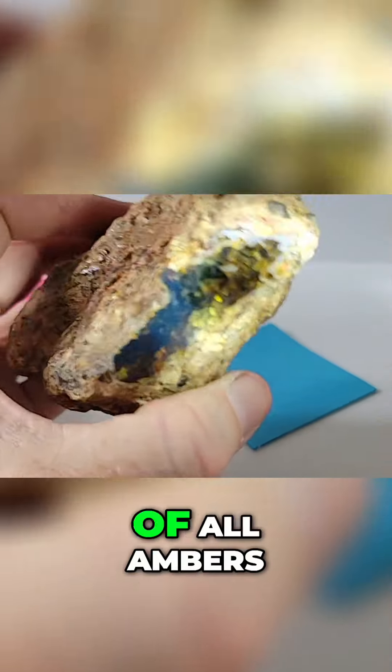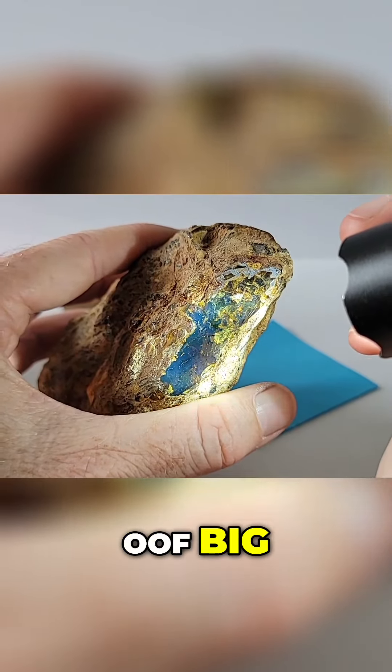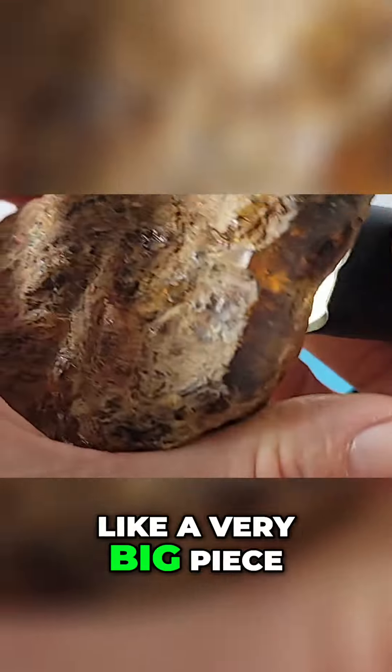There is such a thing as green amber and it's probably my favorite of all ambers. Big, beautiful raw piece of blue — let me just zoom in a little bit. Dominican blue — this is a very big piece.